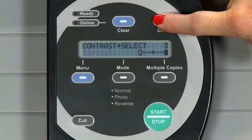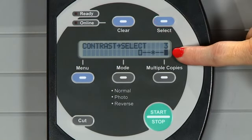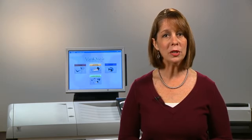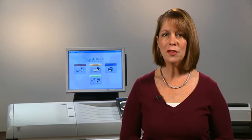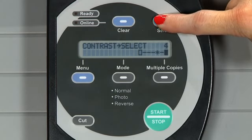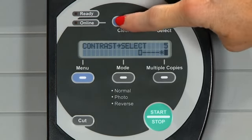Contrast allows you to choose a different setting to enhance your output before you scan. This is especially helpful when printing in photo mode, as often times the text quality is lighter. By darkening the contrast, the overall poster quality will improve.